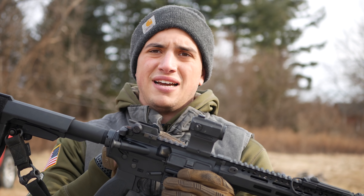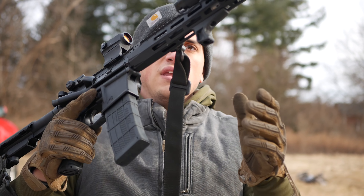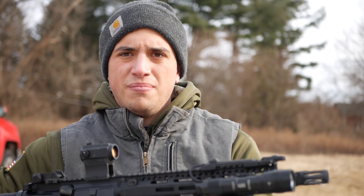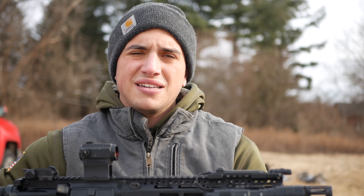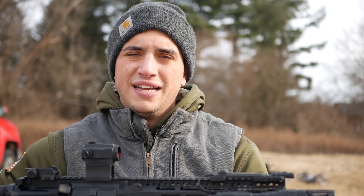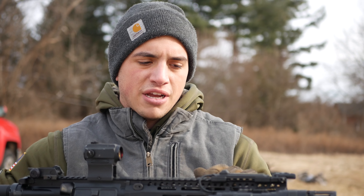Aero Precision stripped lower because that's the go-to now for budget-friendly builds. I put some K&S anti-walk pins because I was having real bad issues with this lower and the trigger when I was doing a little semi-rapid fire — they would just come right out. Right now I have a Geissele Rapid Fire, the Brownells Special Edition.